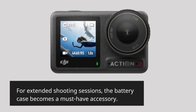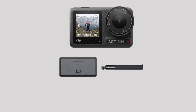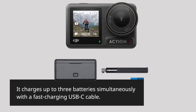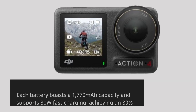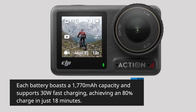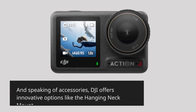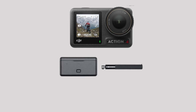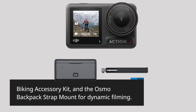For extended shooting sessions, the battery case becomes a must-have accessory. It charges up to three batteries simultaneously with a fast-charging USB-C cable. Each battery boasts a 1770mAh capacity and supports 30W fast charging, achieving an 80% charge in just 18 minutes. DJI also offers innovative accessories like the hanging neck mount, biking accessory kit, and the Osmo backpack strap mount for dynamic filming.